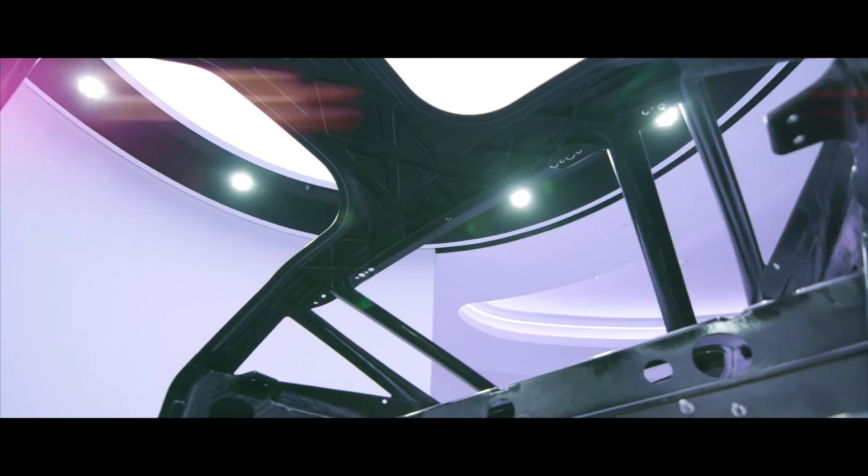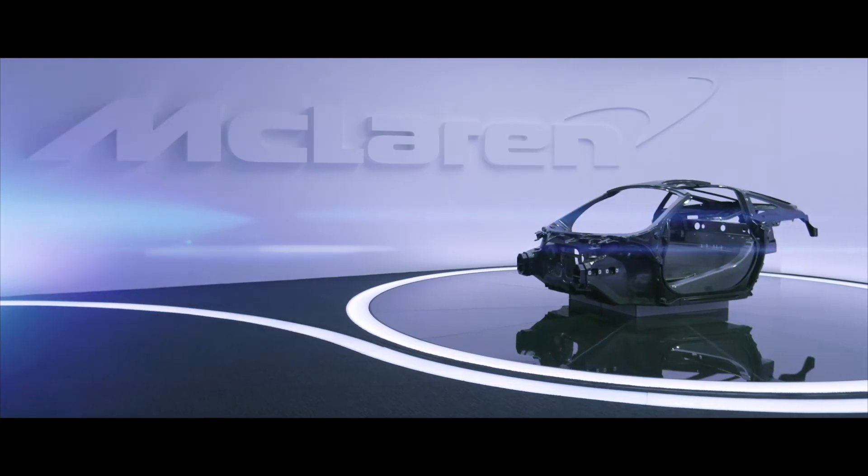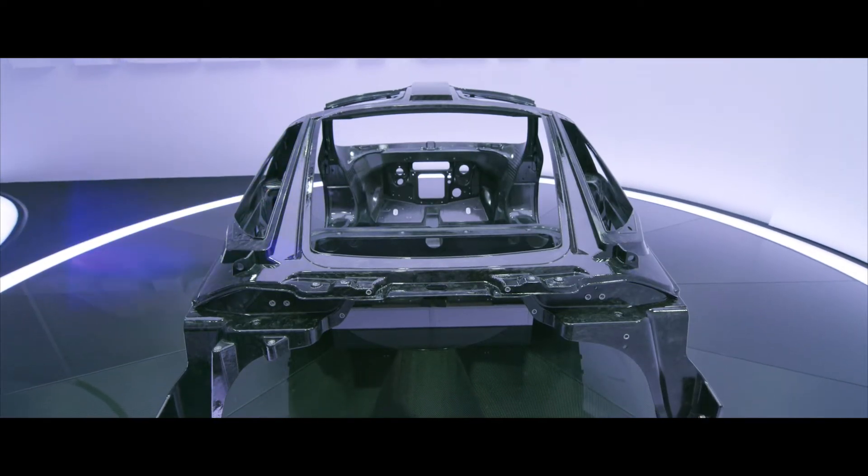The Monocage is the primary vehicle structure which provides the occupant protection area and the main structure for the entire vehicle. The Monocage concept was introduced on the 650S and has evolved through the P1 into the Super Series.